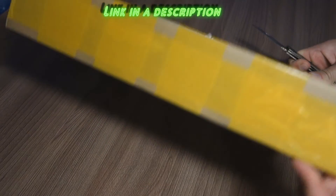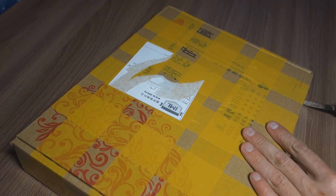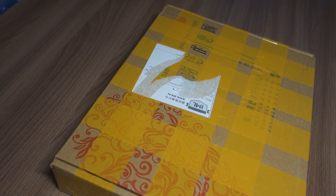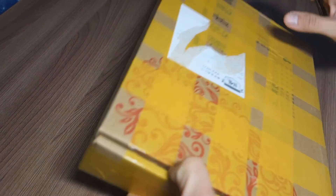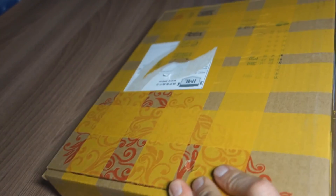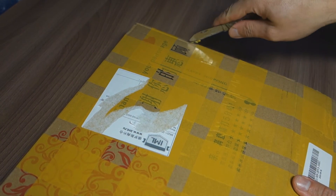It seems to me that it wasn't opened at the post. We're going to see what's new for me - a Xeon processor. And we have DDR4 here in a box. China guys packed this pretty firmly.